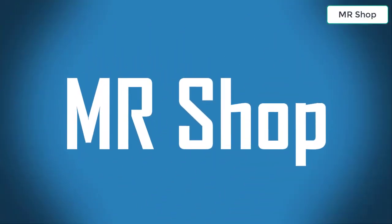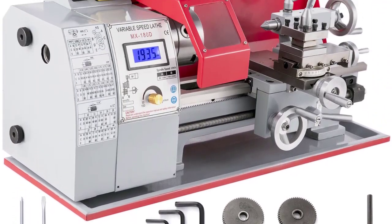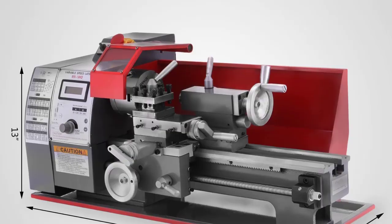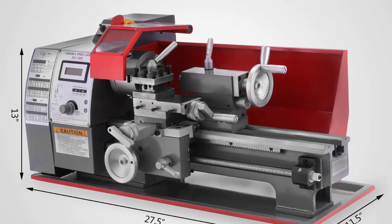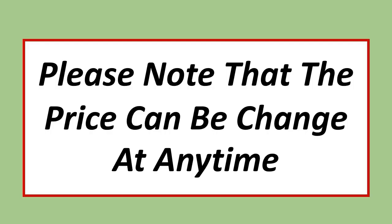Looking for the best mini metal lathe machine? In this video, I have compiled a list of the top 5 mini metal lathe machines in the market. Please note that the price can change at any time.